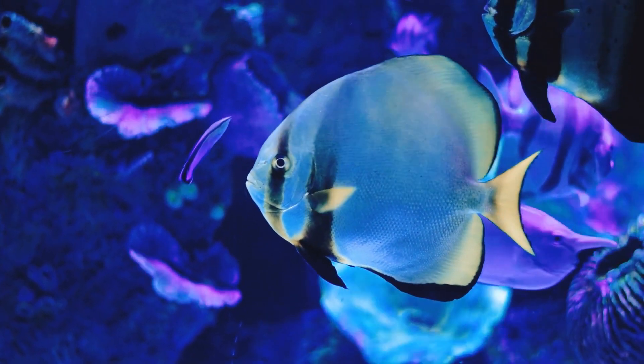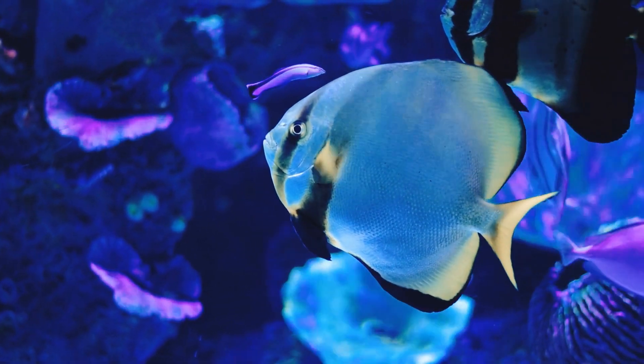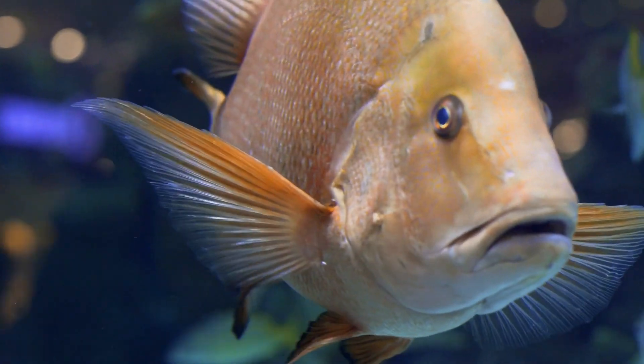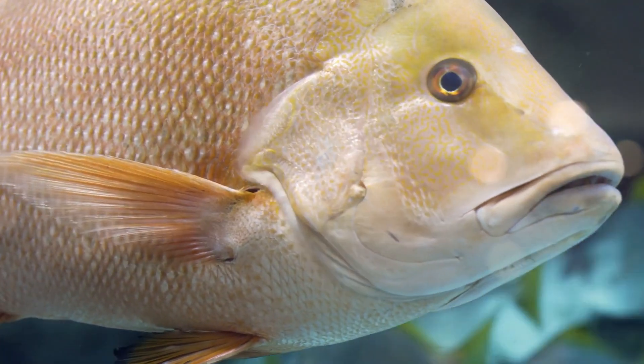In the previous tutorial we introduced the ray-finned fish and focused on their external anatomy and quite a few body systems. Now let's talk about breathing, buoyancy, and regulation.